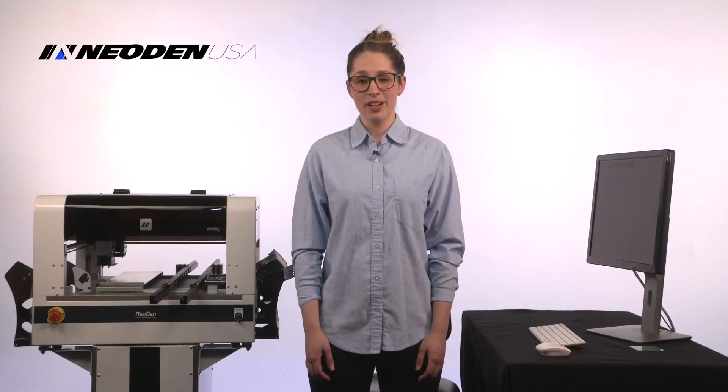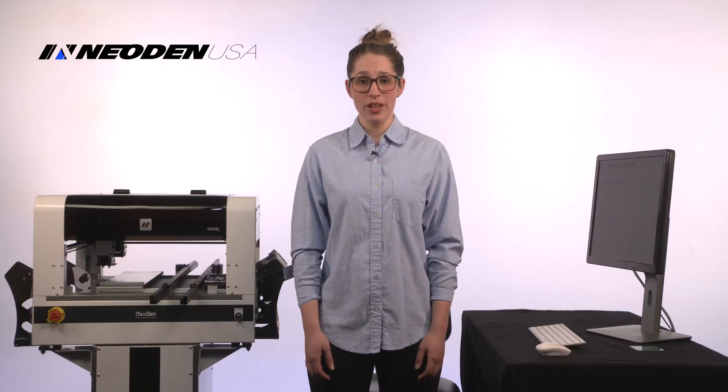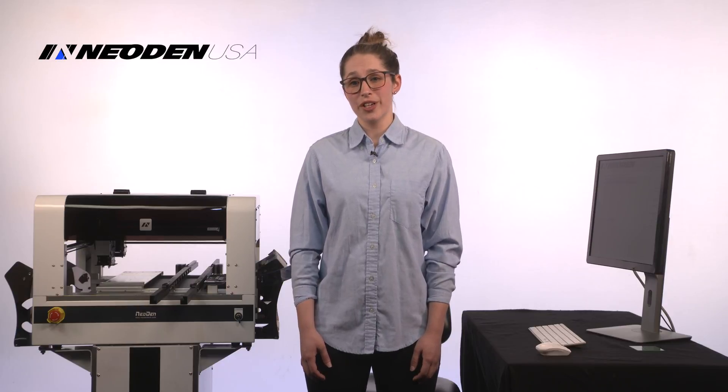Hi, my name is Megan Peterson. I'm a mastering engineer at Knack Mastering and I'm a full-time employee at a professional audio manufacturing facility. I'm happy to be here today introducing the Neodon 4 to you guys.